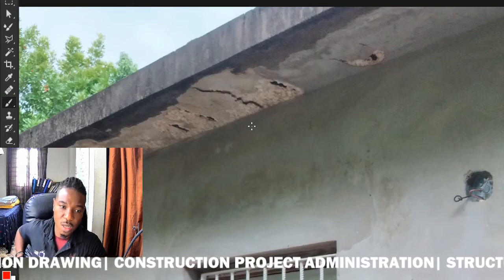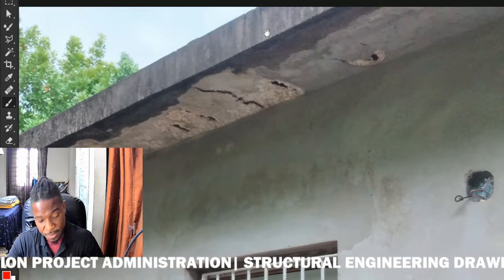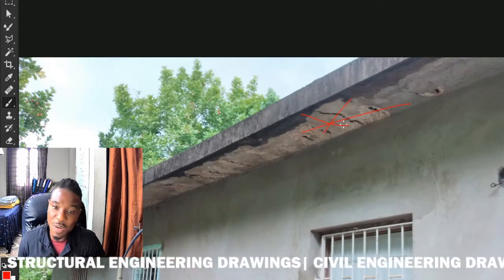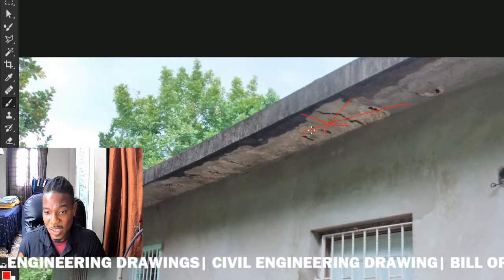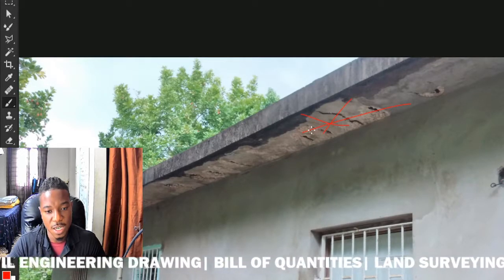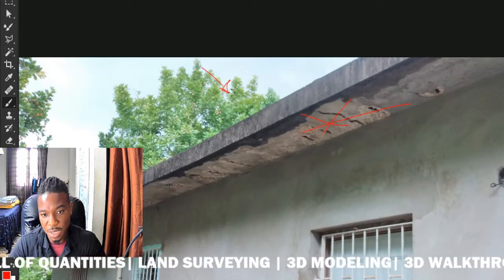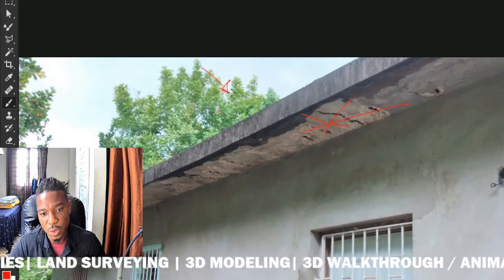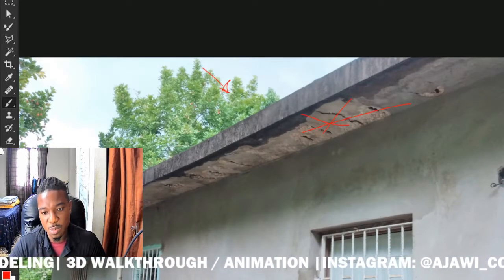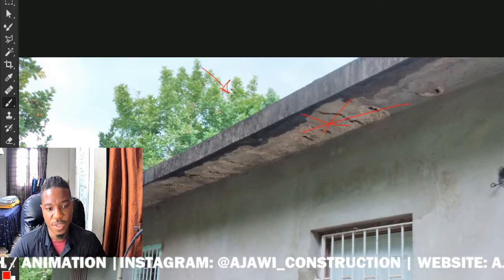Another way to fix this is to demolish the slab and go over it, which is the more expensive option. But if you have a slab and you know you're going to build on top of it, then the more temporary option — the roof sealing compound — is preferred because it's not as permanent as the silicone.